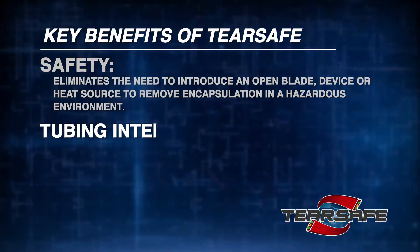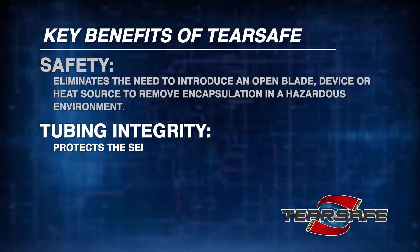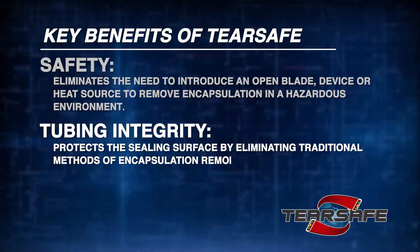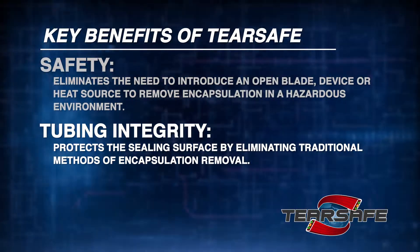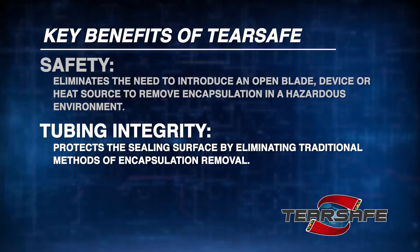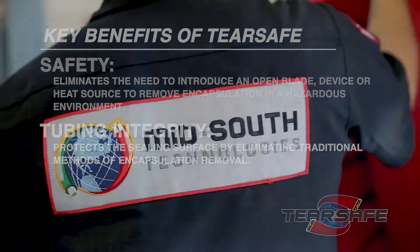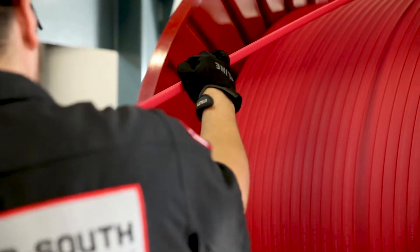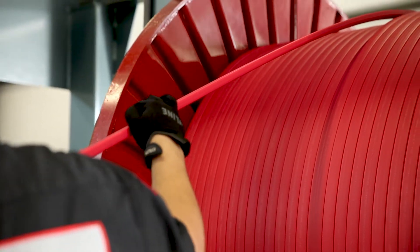Tubing Integrity: TearSafe protects the sealing surface by eliminating traditional methods of encapsulation removal. Current methods rely heavily on tools that can have an impact on the sealing surfaces. A damaged sealing surface can lead to system failures which cause higher installation cost and non-productive time.